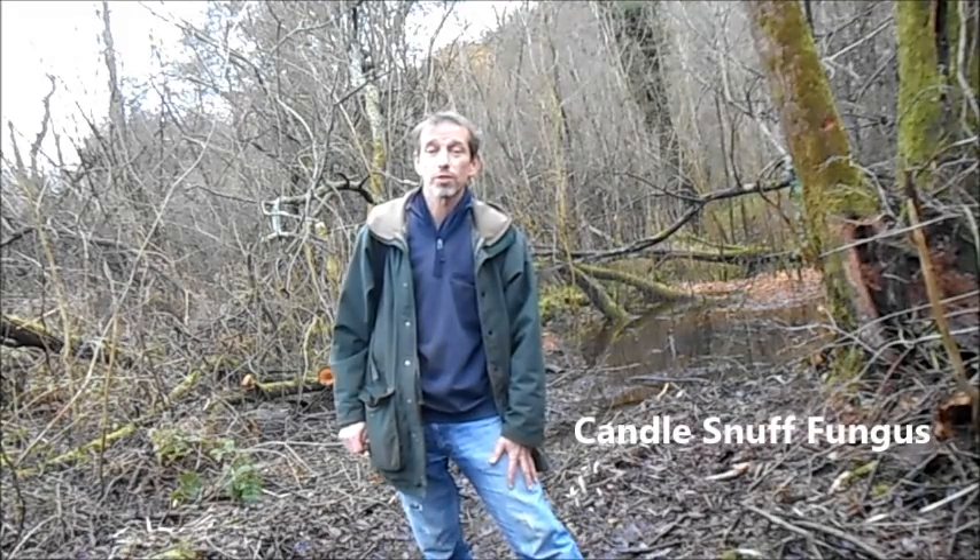Hi there, it's the 27th of November 2014 and today we're looking for Candle Snuff Fungus.